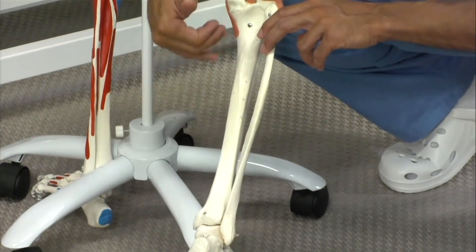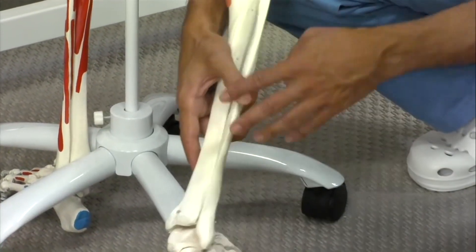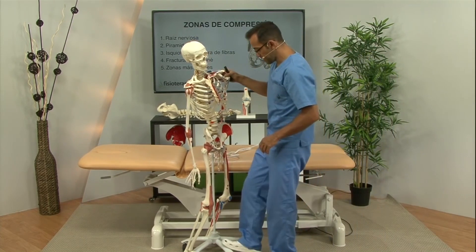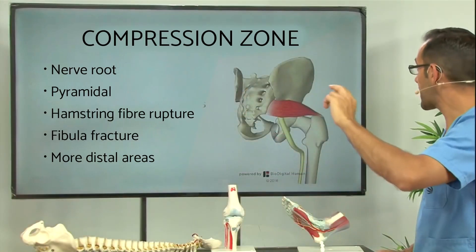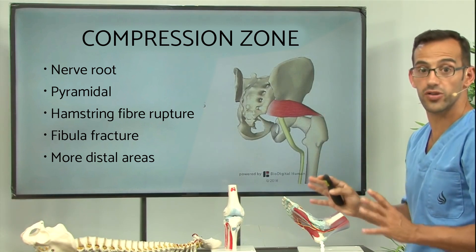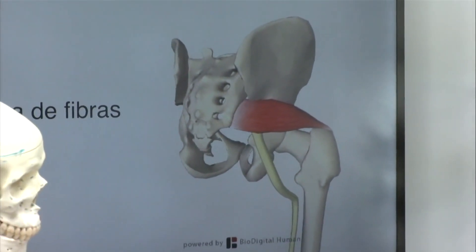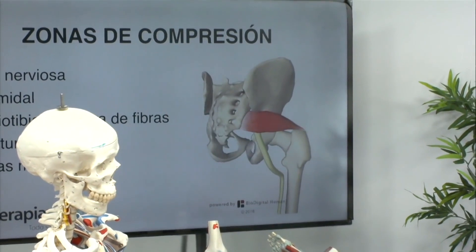Compression areas of this nerve: as we can see, the nerve has a very long path. It originates from the lumbar area, passes through the hip, knee, and towards the ankle and foot area. Therefore, it can be compromised in different areas — at the level of the spine, where a hernia or protrusion can compromise the nerve; at the level of the piriformis, which we said the nerve passes behind. If that piriformis muscle has a spasm, we can suffer a compression of the nerve. Compression can also occur at more distal levels due to a rupture of fibres of the hamstrings that creates inflammation or scar tissue that compresses the nerve, or due to a fracture of the fibula.